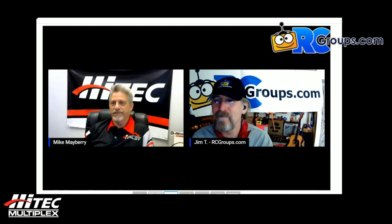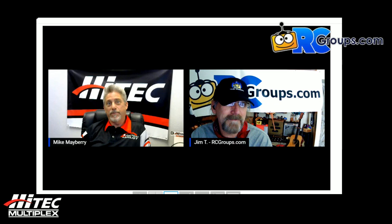One of the things I've done over the years is give seminars at trade shows, and unfortunately there have been no trade shows lately, so here we are with a virtual trade show. Thank you RC Groups, thank you Jim T Graham for putting this on and inviting me. We're here to talk about how to pick the right servo for the job.